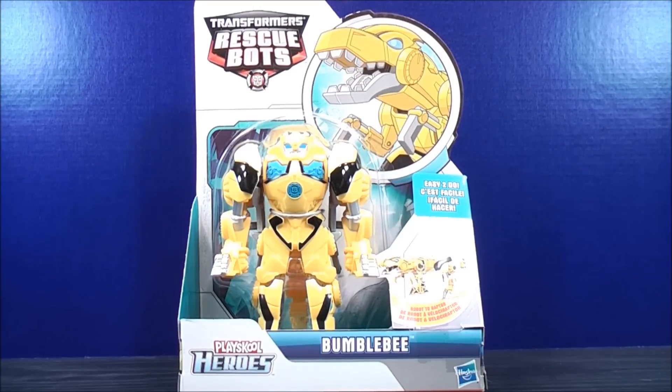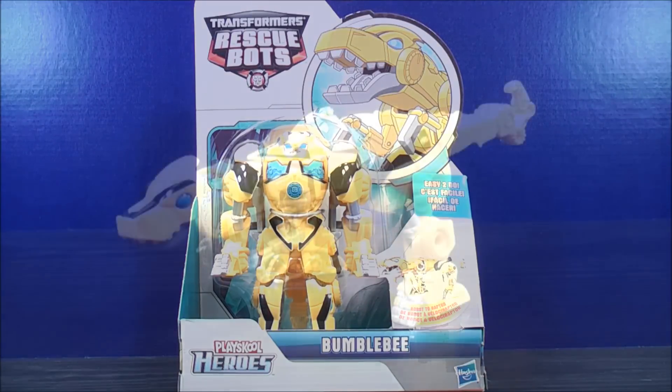I think that about does it for the box. Without further ado, let's get Transformers Rescue Bots Bumblebee out of here and see what he's all about.